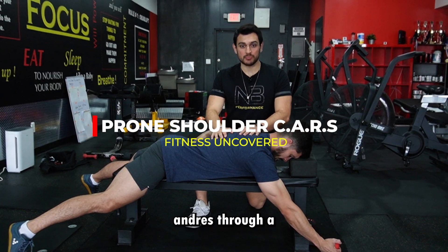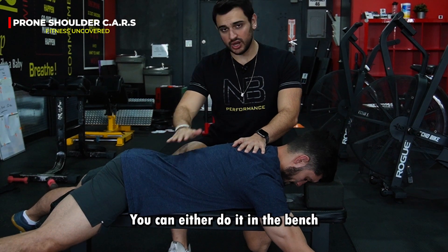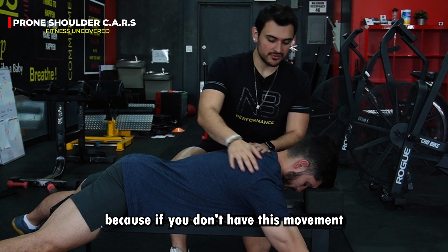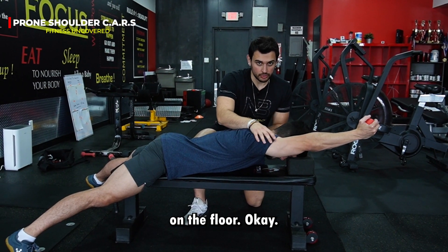So now I'm going to coach you through a prone shoulder C.A.R.S. We're going to get into a prone position. You can either do it on the bench or on the floor. The bench is a regression because if you don't have the movement of shoulder flexion, you won't be able to do this on the floor.